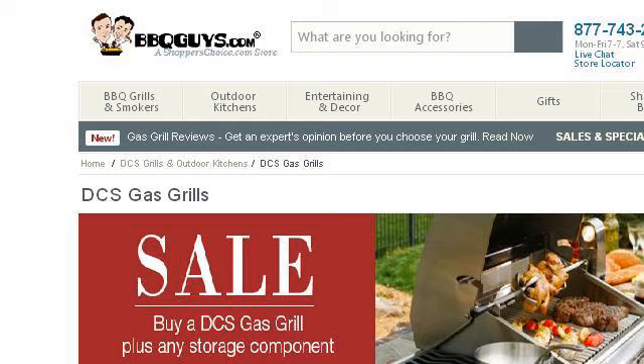Last but not least, try our third-ranked site 13179.r.msn.com. The webpage is 'DCS Stainless Steel Grill — DCS Grill Sale with Free Side Burner.' Here's the link.